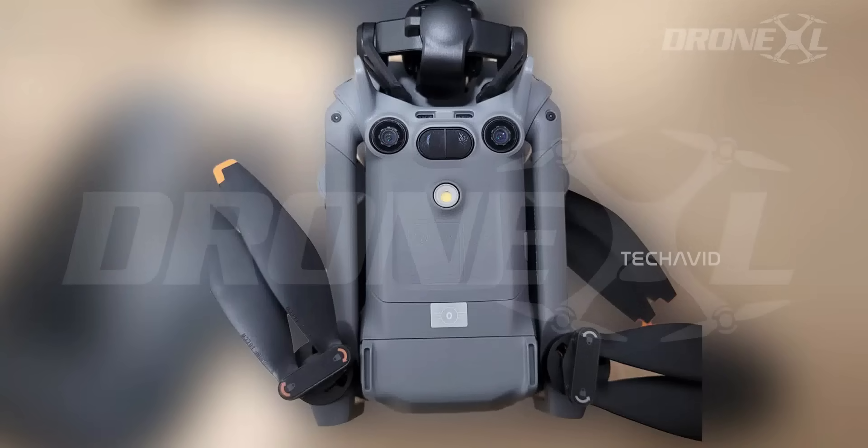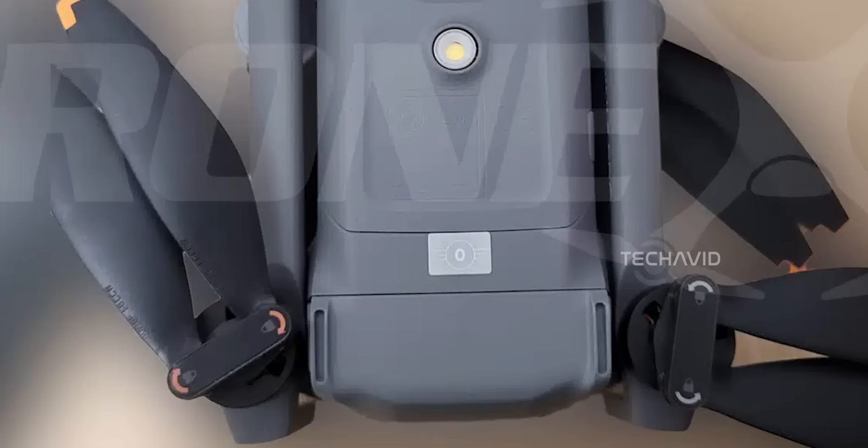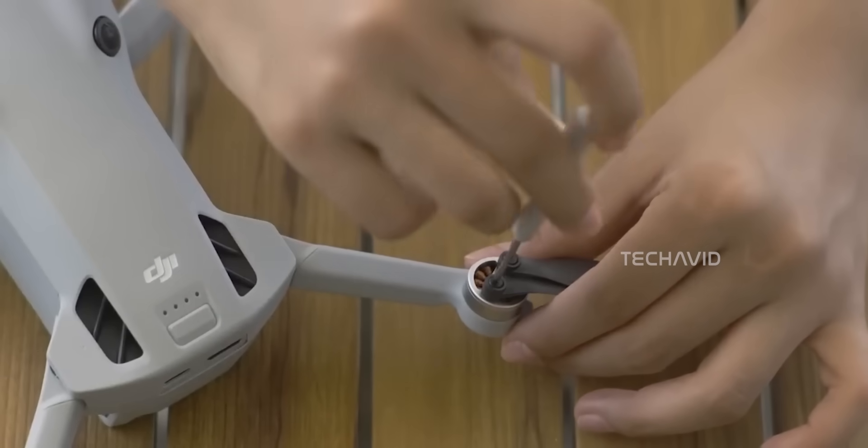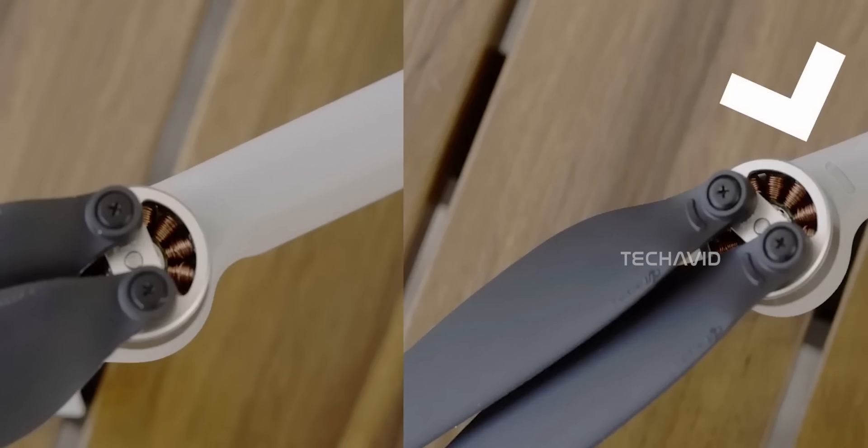And then, props — forget the fiddly screws. Rumors say DJI's swapping to a tap and twist quick-release prop system. Twist off, twist on, done. If you've ever stripped a screw while swapping blades, you know this is a massive quality-of-life upgrade.